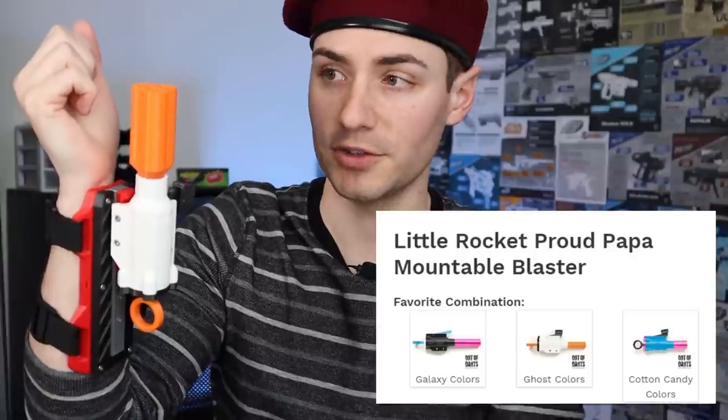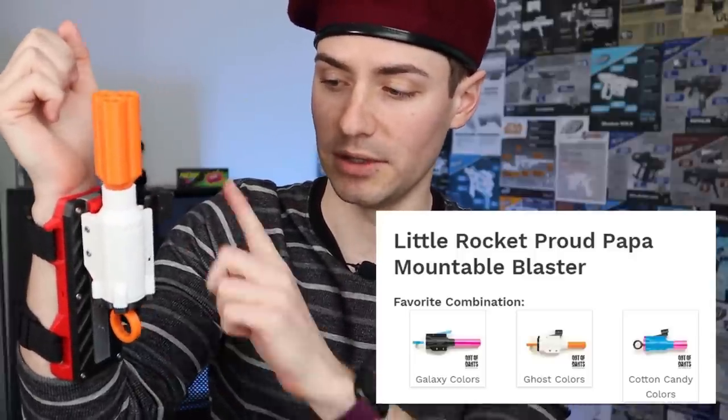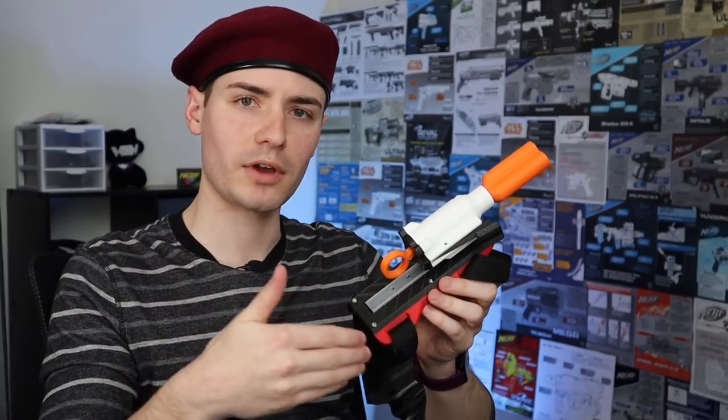Maybe actually wear sleeves — I'll put whatever else I want on here because I can. This particular Proud Papa was one I purchased myself — it's the ghost colors variant, so all barrels are orange, the main blaster is white, and the accents are black. I bought two of them because I'll need at least one or two other arm mounts. I don't need more blasters, just a couple of barrels and a pocket full of darts. This is something to look out for if you're interested in this kind of system.